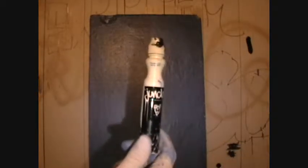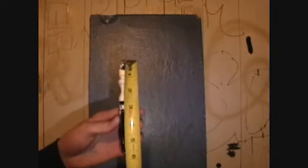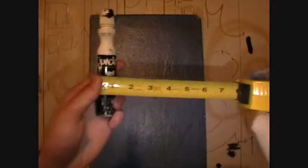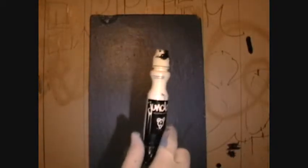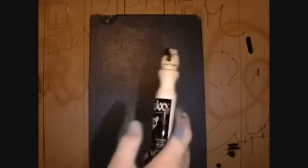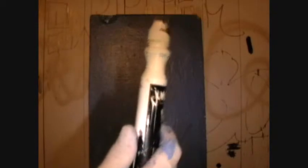Up next we have the Jinobo Mop. We have this in Kiwi Green. This mop is about five and a half inches long and about an inch wide. It's basically the same mop as the Oink Mini Mop. It does sort of have a bit of a different texture to it. It's definitely a different type of plastic but same general dimensions and same general feel.